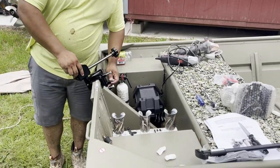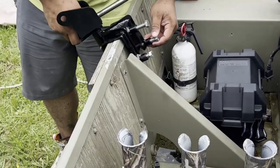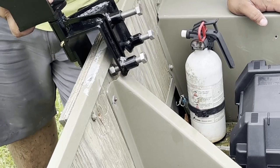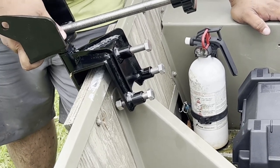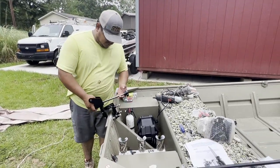Right now what I'm going to have to do is cut this plate off in order for this transom plate to fit, because if not it won't stay flush. So that's what we're about to go do right now — I got a grinder and I got a multi-tool, let's see if it works.